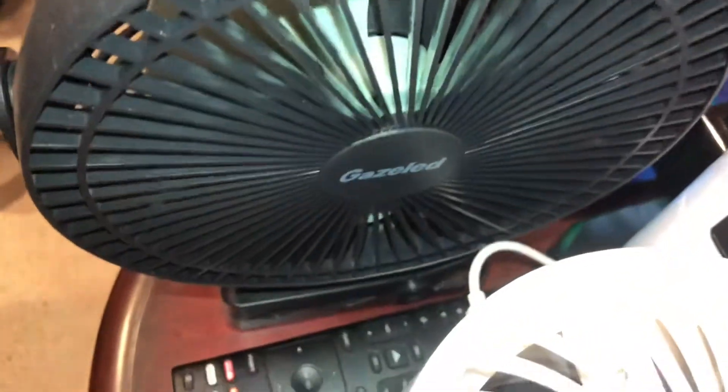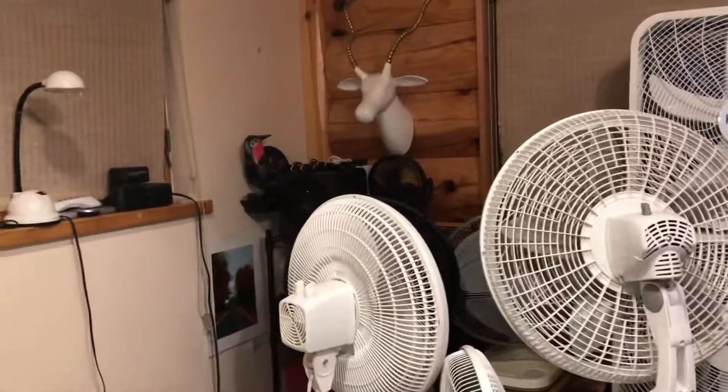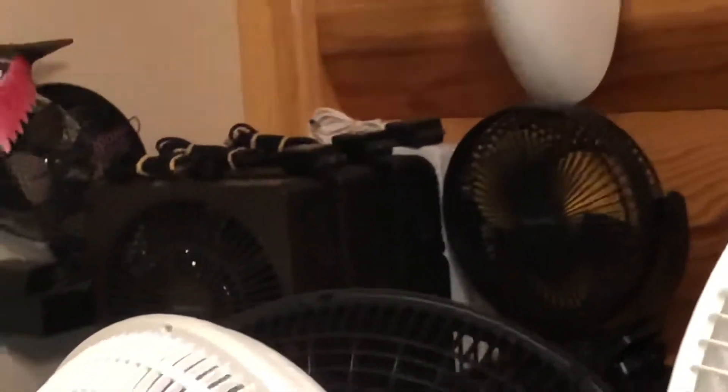I also have the green blade variant, and it's charging on my nightstand. And right over there is the yellow variant.